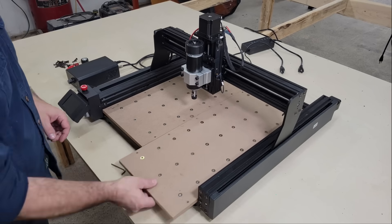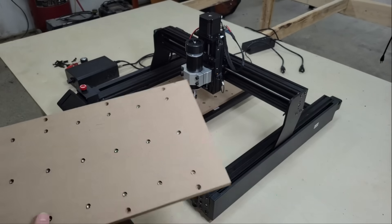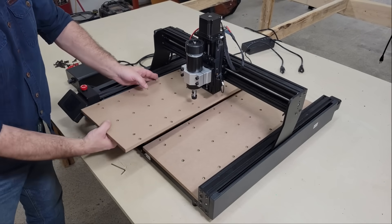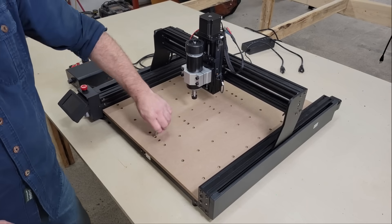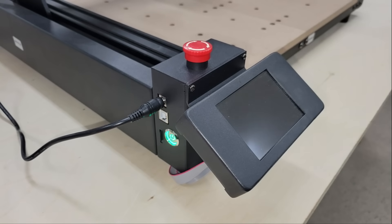I fixed my mistake from earlier and flipped the spoil boards over so the heads of the bolts are below the surface and won't get hit by the bit. With everything put together, I connected the machine to a power source, inserted the TF card, and turned it on.